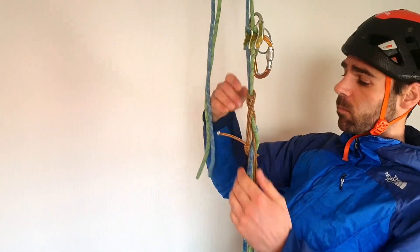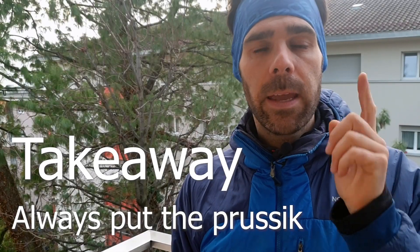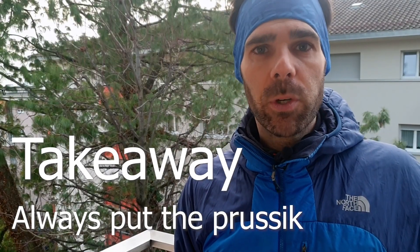But anyway, what to do in this situation? One important thing to notice is that I had the prusik on. Thanks to it, I could release both of my hands off the rappel line, hang on the prusik, and deal with the situation. Takeaway: always put the prusik on.